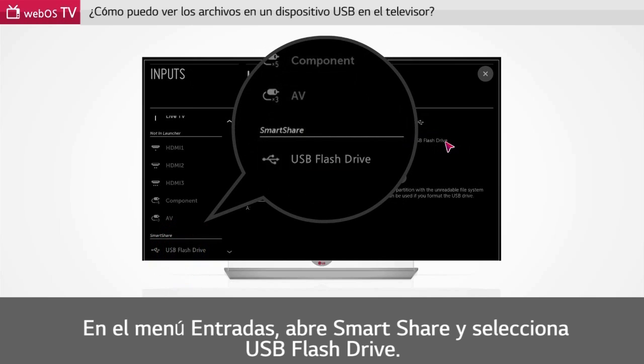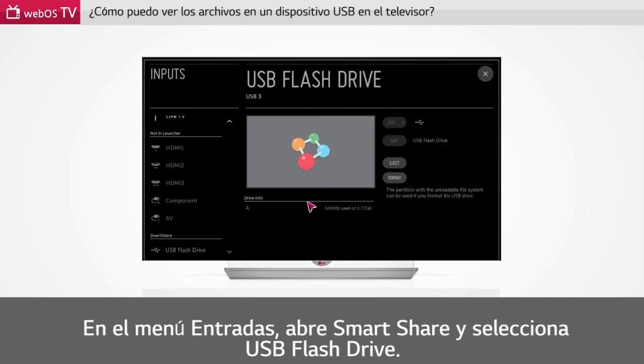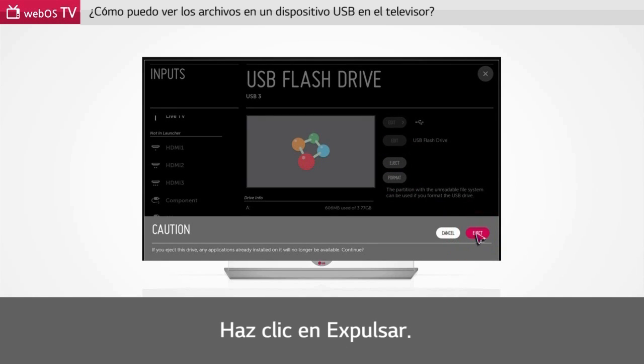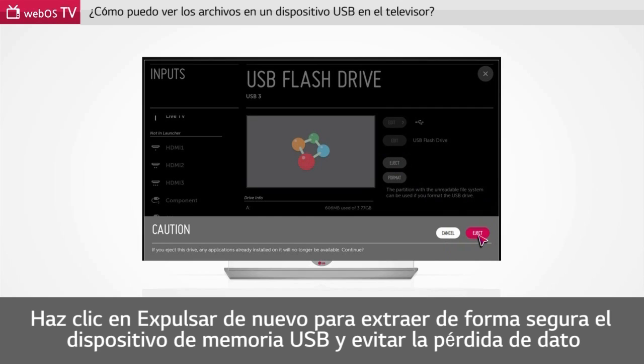In the inputs menu, open Smart Share and select USB flash drive. Click eject. Click eject again to safely remove the USB memory stick and prevent data loss.